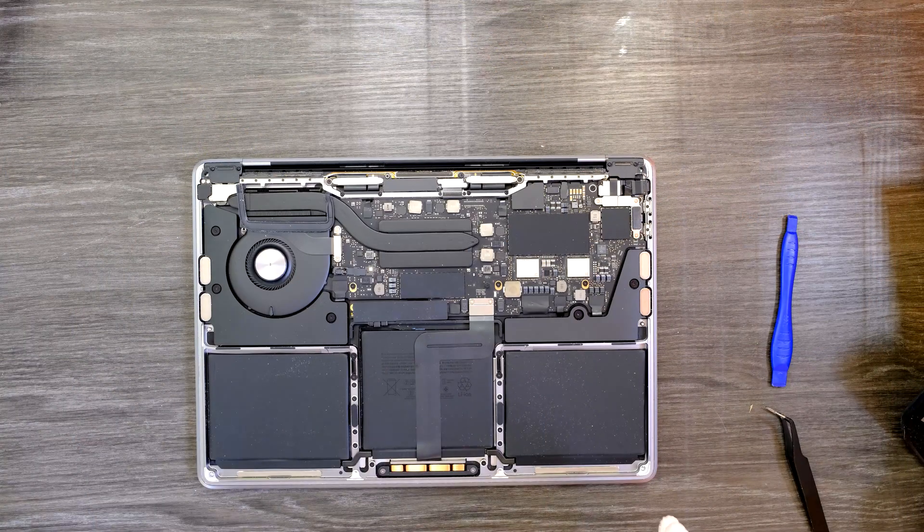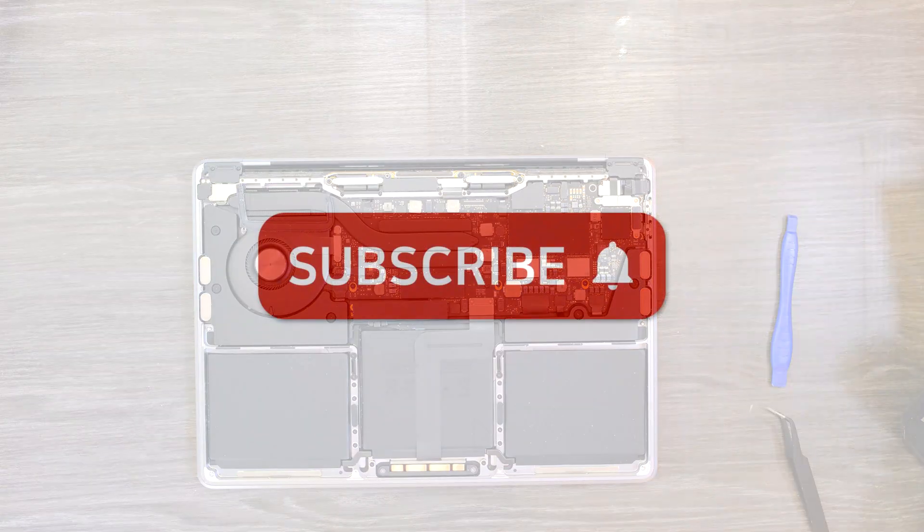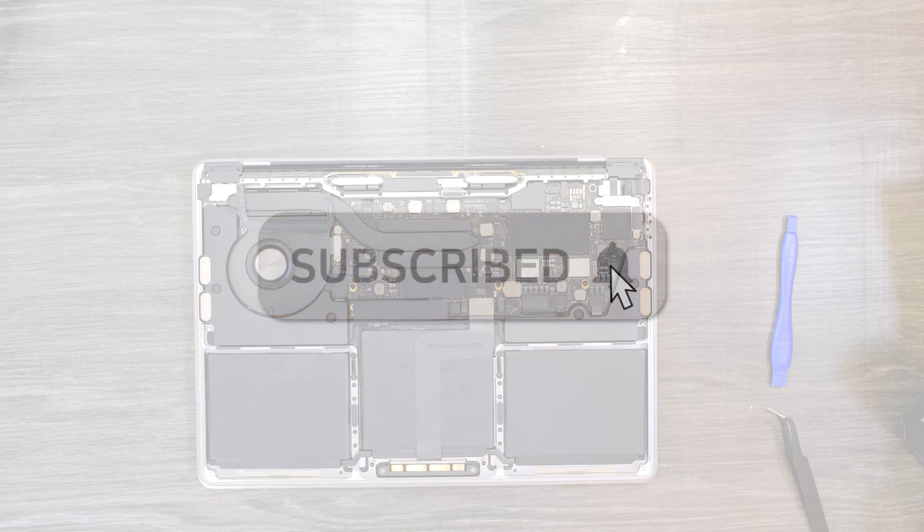After doing that, my MacBook Pro 13-inch A2289 model started to work. So that was my solution for the battery not charging issue on this particular MacBook Pro. Try that and see if it fixes your issue. If you have any questions, leave comments — I'll do my best to answer. Bye!